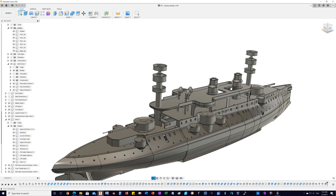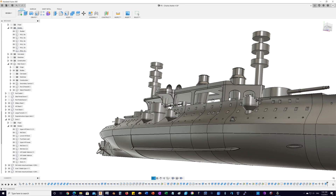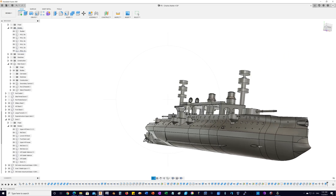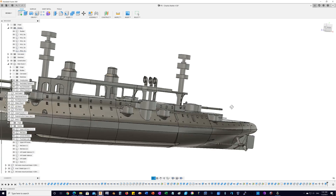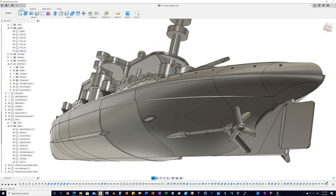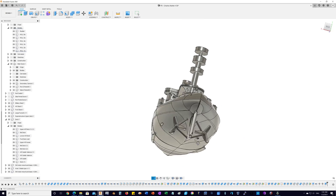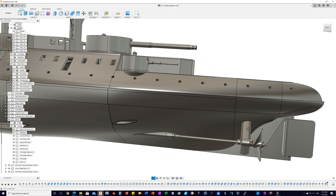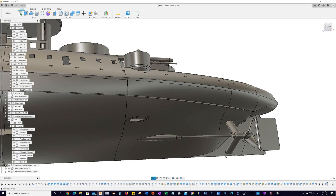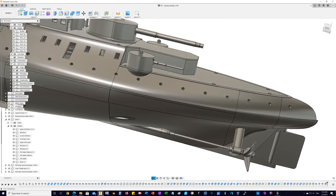Getting all the tolerances and support features sorted out. I've got the front torpedo tube here, the aft torpedo tube, stuffing boxes, shafts, and spreaders. The spreaders are a bit thicker than in real life, but they're functional and need to be a little beefier since this is an RC model.